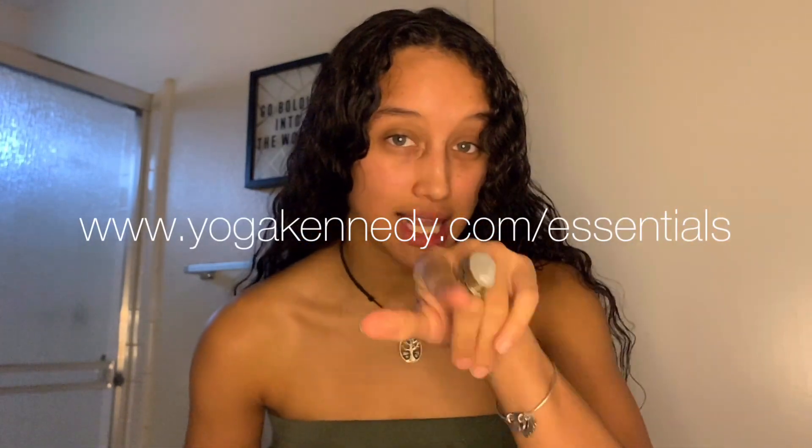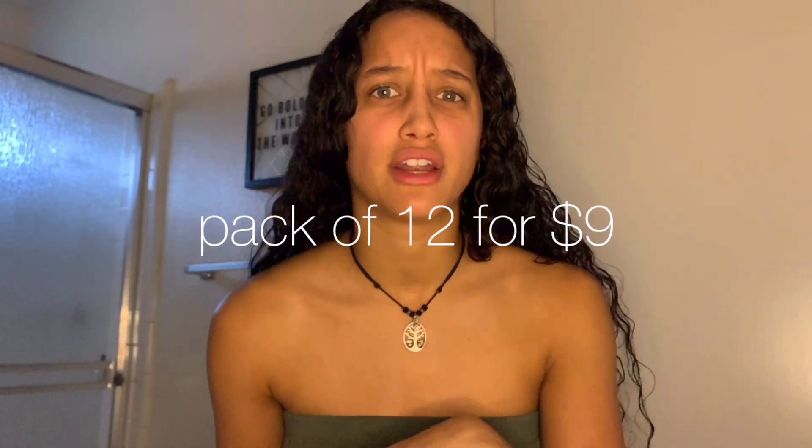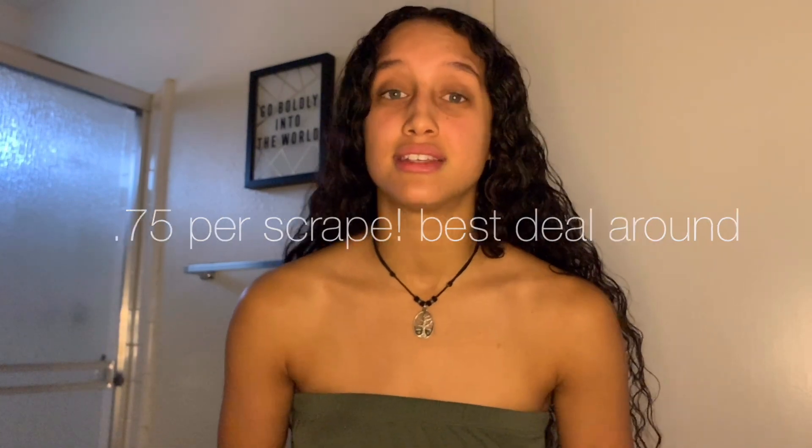So now you know what this is, how to use it, and the do's and don'ts of a copper tongue scraper. Now I'm going to tell you where to get it. Live on my website, yogacannity.com/essentials, there are these beautiful copper tongue scrapers. The pack is $8.99 for 12 tongue scrapers — perfect around gift-giving season, birthdays, Mother's Day, Father's Day. This is friendly for any age, any body; everyone can benefit from a copper tongue scraper. Head over to yogacannity.com/essentials and grab yourself some of these amazing contraptions, and the people around you will thank you.